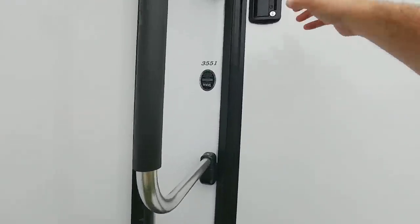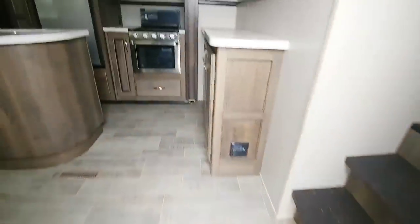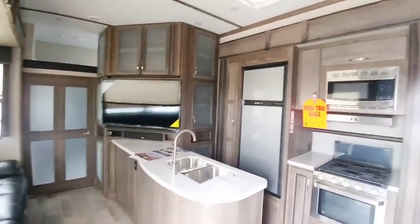Going around to the other side, you can see it has dual entry aluminum steps both on the front and rear, as well as a cable driven main slide up here. Let's take a look inside this coach — this is the 3551 series.